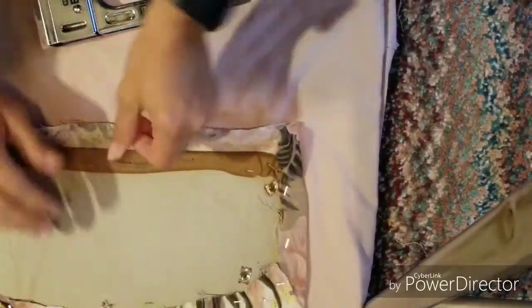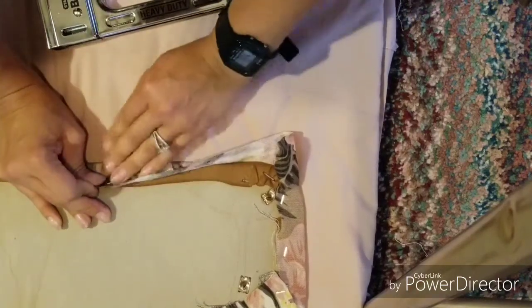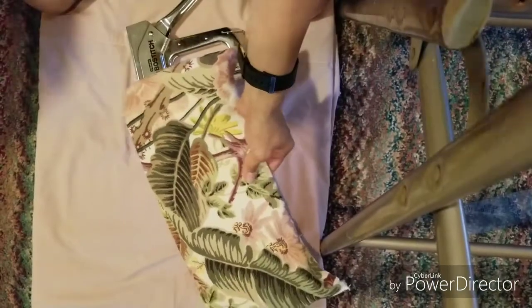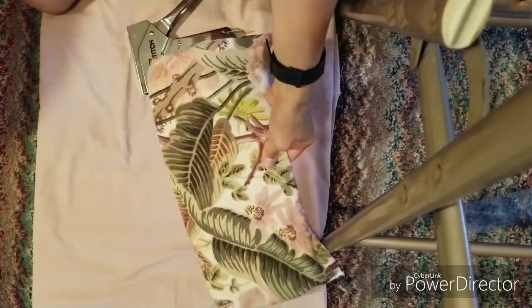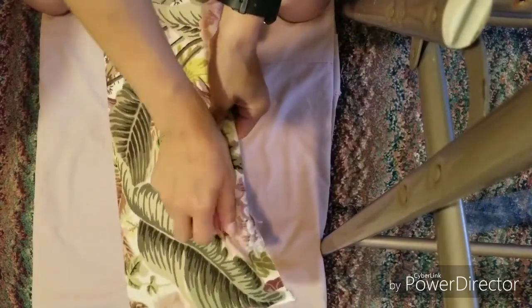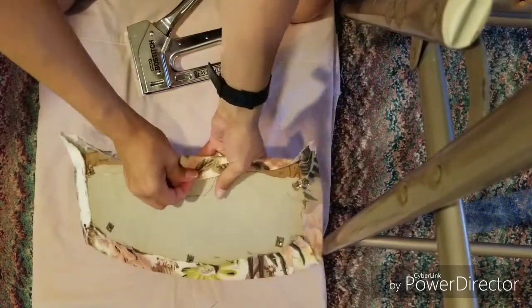Now we're going to do the other side. Pull the fabric as tight as you can — let me turn it over so you can see. See how tight the fabric is? It's nice and smooth, that's how you want it. You don't want it crumpled. Make sure you pull the fabric very tight.